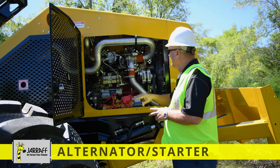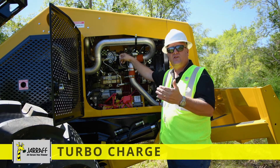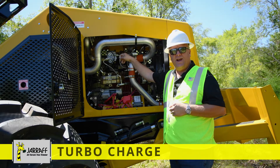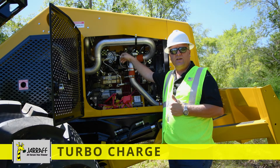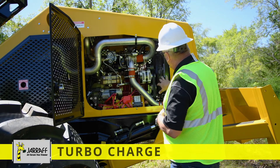Your turbocharged engine — one thing to remember: before you shut the engine off at wide open throttle, always idle the engine down for at least 15 to 30 seconds. Let the oil go back to the bottom of the engine, let the turbo slow down, then shut your engine off.